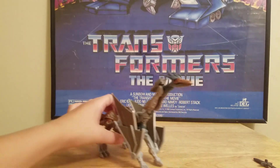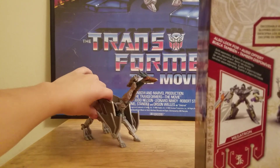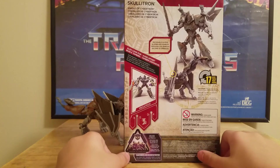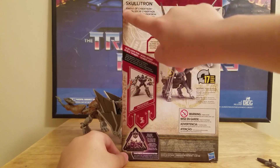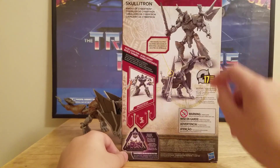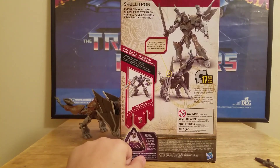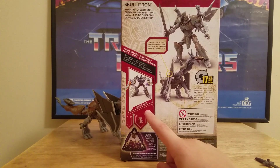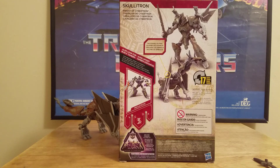Let's look at the packaging. It says Skeletron, Knight of Cybertron. He transforms in 17 steps. There is his wave partner Megatron. Skeletron is a Mission to Cybertron figure, meaning he is only sold at Toys R Us. And for all Mission to Cybertron figures, there are no waves for them as there would be for the normal figures.